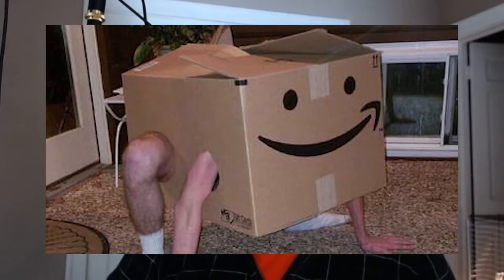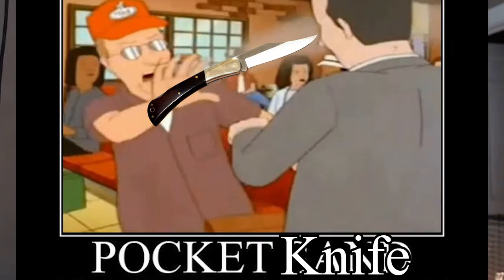The knife — simple, practical, and not something you want to be on the receiving end of. The thing that separates the knife from other weapons is its availability and widespread use. Knives are everywhere and everyone has used them at some point. Chopping veggies for dinner? Grab a kitchen knife. Opening a package from Amazon? Better pull out your pocket knife.